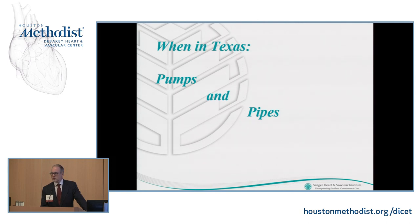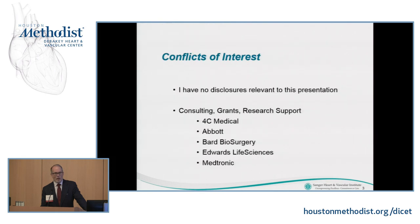When I first became interested in minimally invasive cardiac surgery, some 20 years ago now, a lot of my predecessors looked at me and said, 'Why would you want to do that?' So this is kind of why today — all the talks you're going to hear are exemplary of why we want to do the things we do. When in Texas, this talk should be entitled Pumps and Pipes. I really don't have any disclosures relevant to this presentation, but I do some consulting and receive grants and research support from a few companies — none of which have anything to do with this talk.